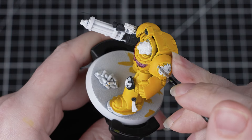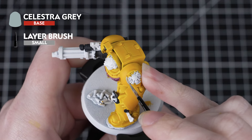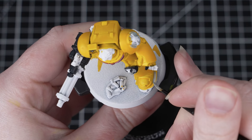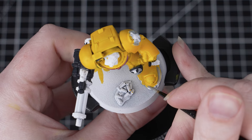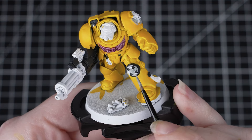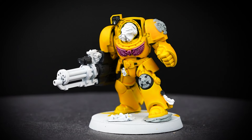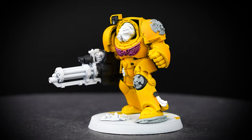With the armour done, we're now going to paint the grey details using Celestra Grey. This will be the Crux Terminatus and any rocks on the base too. Once again, this is a base paint, so we need to thin it down and apply a few thin layers. You might want to switch to a small layer brush here, as this will give you a bit more control and help us to be neater around the details we've already painted.